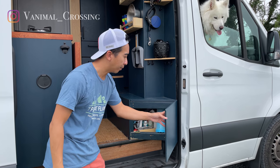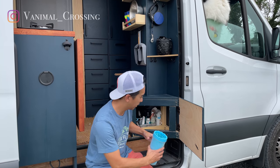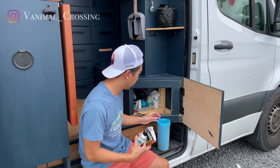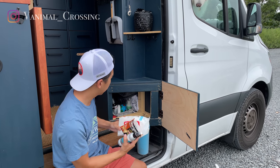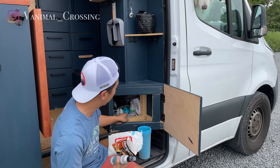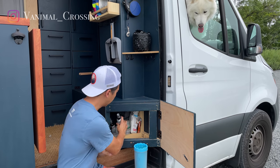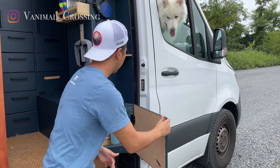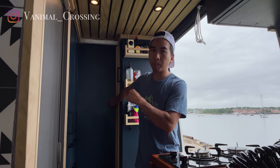Here we have the cabinets for storing their stuff. We have a paw cleaning tool, a hard guard for the dogs, their toys, some cleaning wipes, oral care foam, their towels, and a bunch of their supplies. We also have a sliding door here that we built to prevent them from jumping into the front of the van.